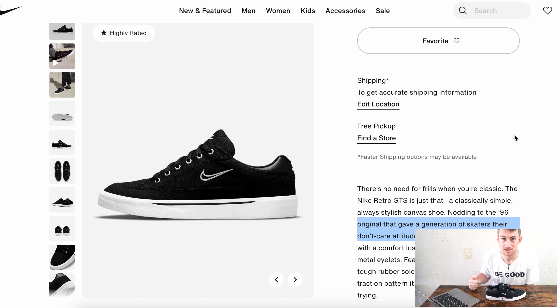The darker the black, the more rebellious and 'don't care' attitude it conveys. If you're a serious skater, seriously rebellious, going against the grain, going against authority — the Retro GTS with the dark black is the way to go. But just to note: there are two black and white Nike GTS sneakers — a Retro and the regular GTS 97. The difference is the color: the GTS 97 is a little lighter and more subdued, while the Retro GTS is the original, more rebellious, pure black.